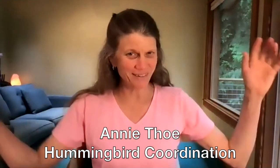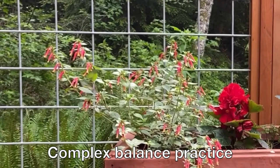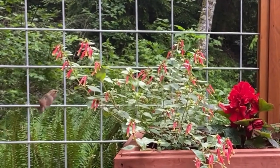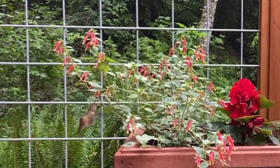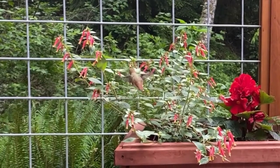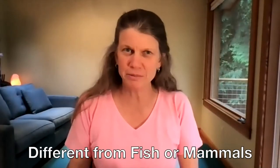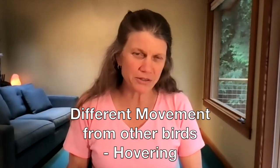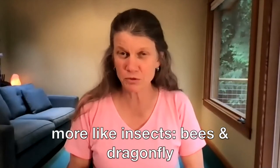The hummingbird is really doing a lot balance-wise. They'll fall if they don't keep working well with their flight. It's not quite like the fish, it's not quite like being on the ground, it's not like really any other bird because of their hovering. It's more like the insects.